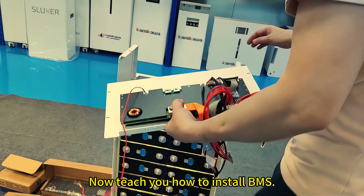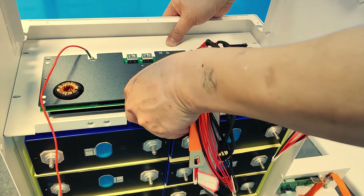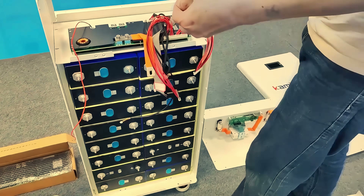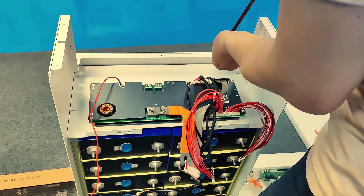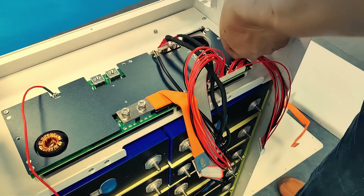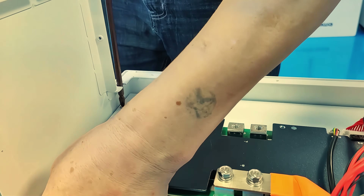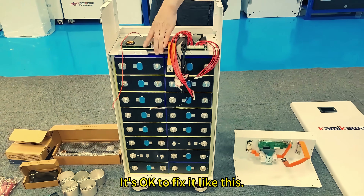Now I'll teach you how to install the BMS. You plug the whole assembly in and lock the screws. Fix it like this.